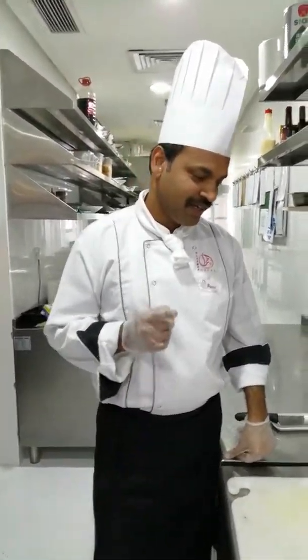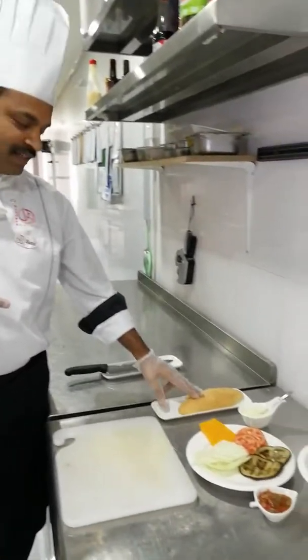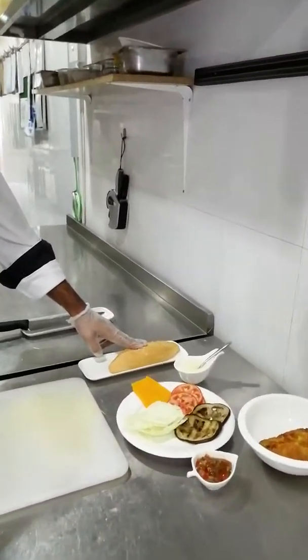Hi, good morning. Today we are supposed to prepare some sandwiches. So the first one, we are making this chicken lava sandwich.